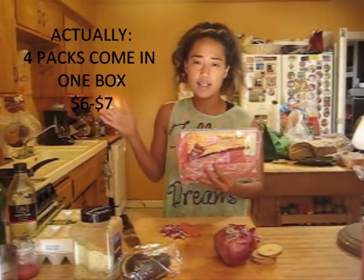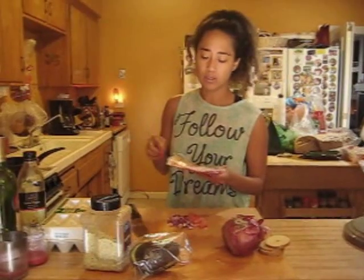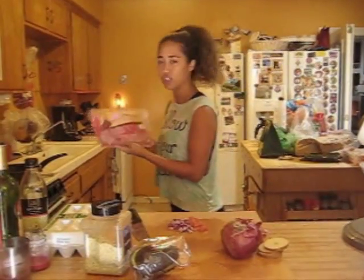For the turkey bacon, I'm using Oscar Mayer turkey bacon from Costco. You can get two packets for about six or seven dollars, and they'll last you two to three weeks. If you're by yourself it'll last even longer. The ones at Trader Joe's are three or four bucks but only have eight slices, so you end up spending ten to fifteen dollars a week. Get that Costco card so you can get the deals.